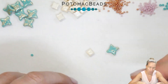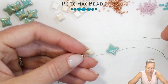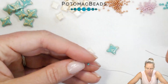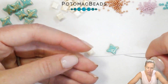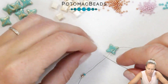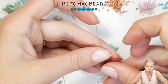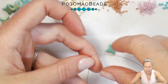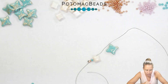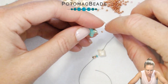I have a .006 wildfire beading thread here with a stop bead on, and this .006 I have cut to about 5 feet. I also have a size 12 beading needle. I'm going to begin with a 15, and my 15 is in the Duracoat Galvanized Muscat, which is kind of a nice orangey gold color, and then my 11-0 is in the opaque turquoise to match the star bead. I have a 15 and 11 on my needle and then I'm going to begin by picking up my first Wybe Duo.